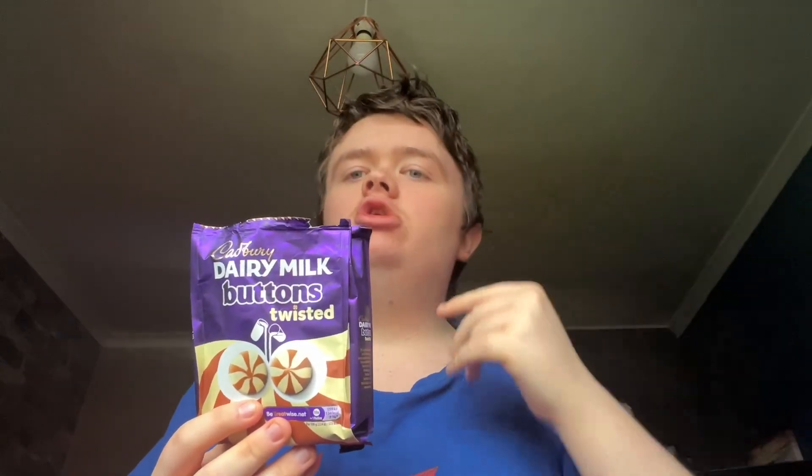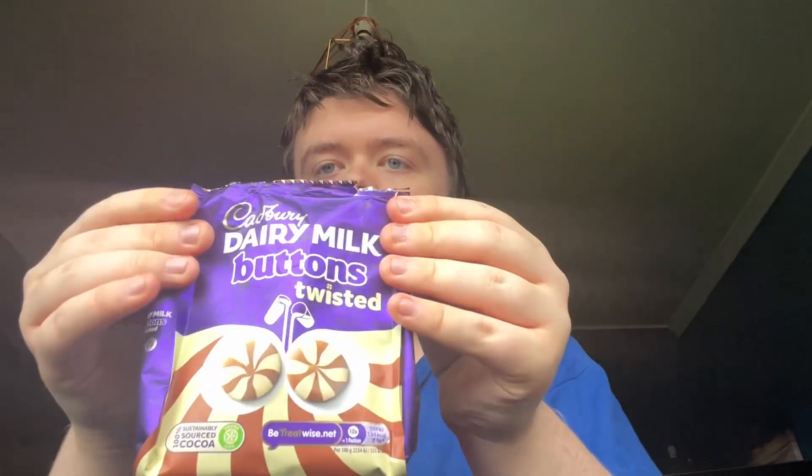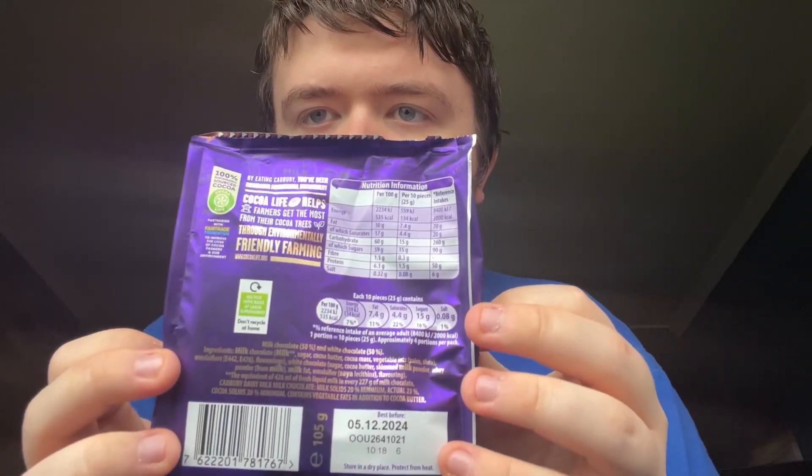Hi guys, welcome back to Josh's Just Reviews. Today we are reviewing these - I know I've opened it but doesn't matter. These came out two years ago, I checked up on YouTube. So Cadbury's Dairy Milk Chocolate Twisters - it's got white and then brown chocolate, and we're going to taste test and see what we think of them. It's got 50% milk chocolate and 50% white chocolate, so we're going to see what they're like.